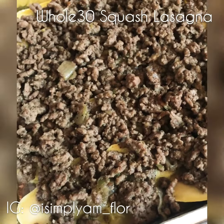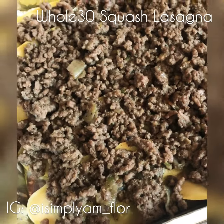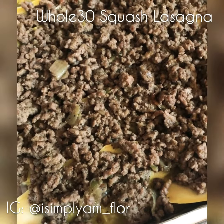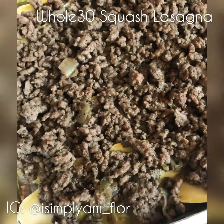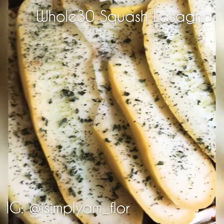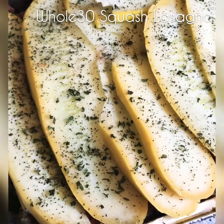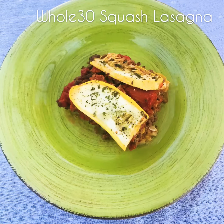So now you come in and add your first layer of meat. To this, I'm going to add two and a half tablespoons of Rao's roasted garlic tomato sauce, which is Whole30 compliant. Now that you've layered your lasagna and repeated this step, you're going to put it in the oven at 350 degrees for about 30 minutes.